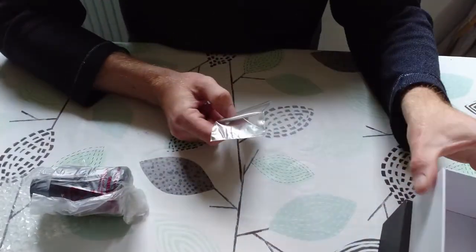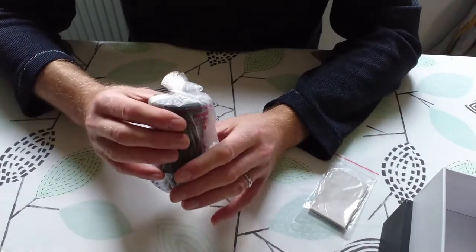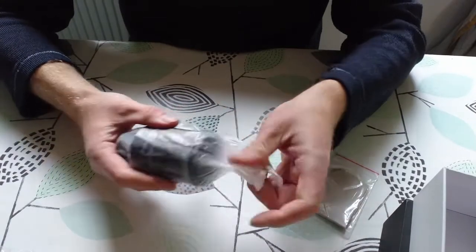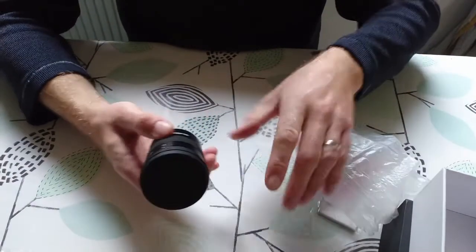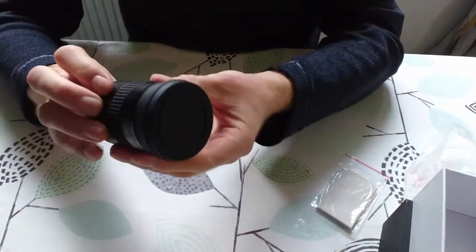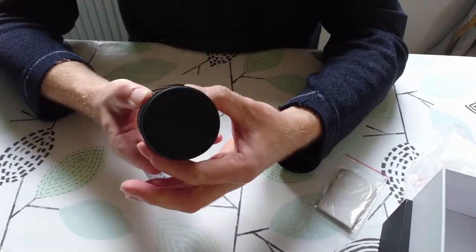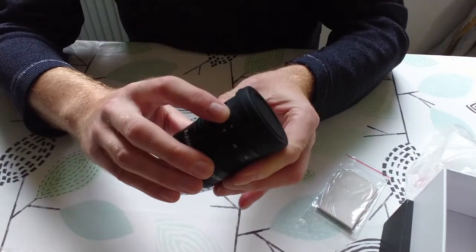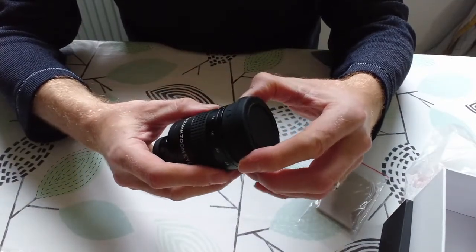It's got a nice box. I'd say the eyepiece is probably 60 millimeters across. The build quality is impressive — it's all solid metal, with a grip section to hold it and what looks like a volume-style control ring for zooming in and out.